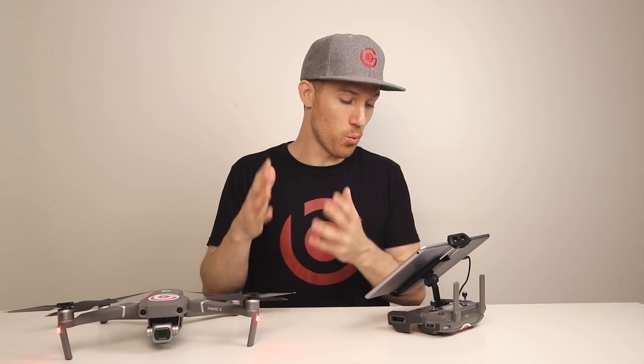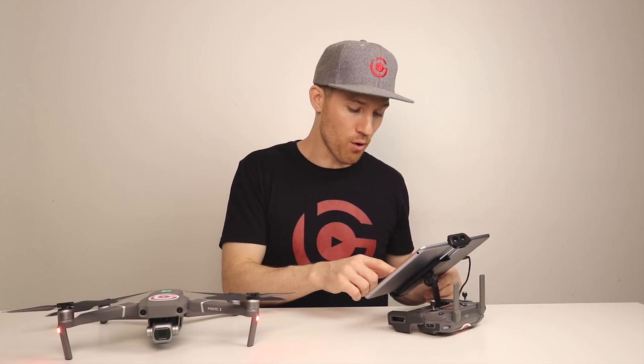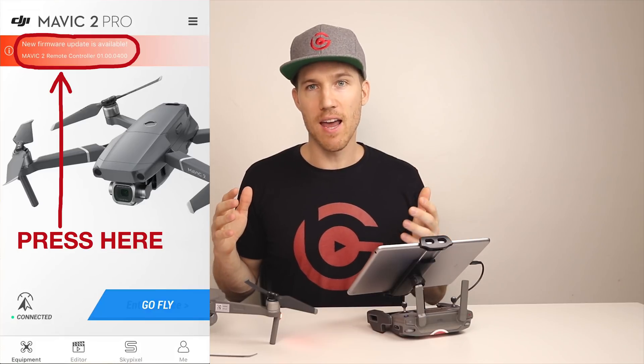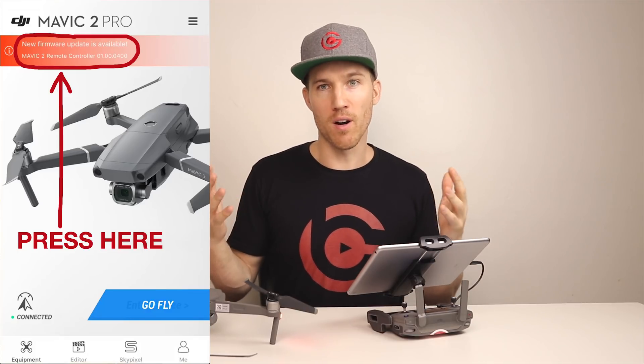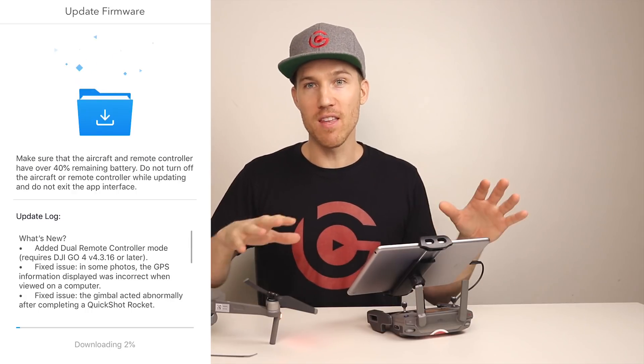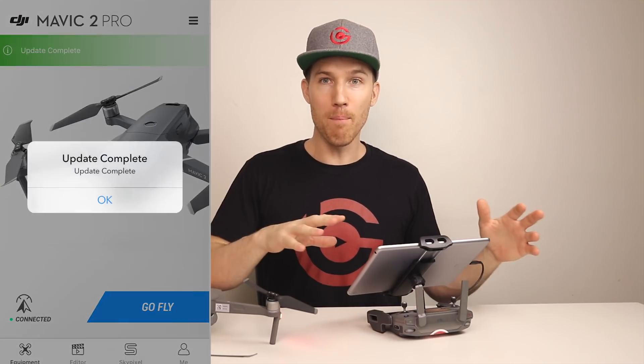So let's start the firmware update. You're going to go into the DJI Go 4 app. Once you're in the app, just press that right there and you can start your firmware update. When you're doing a firmware update, you want to turn everything on, do your firmware update, turn everything back off, and then turn everything back on.